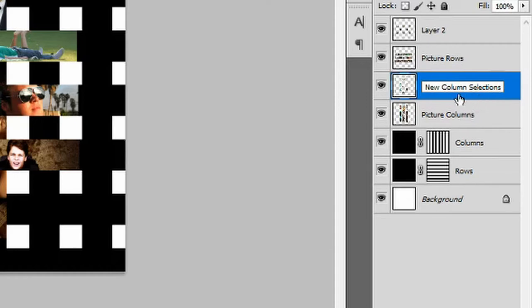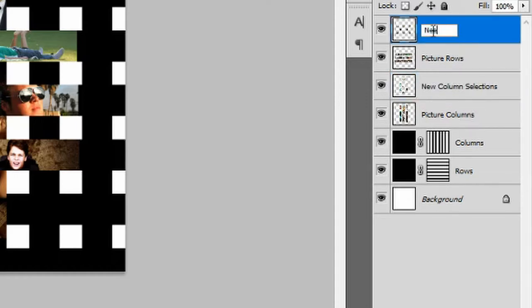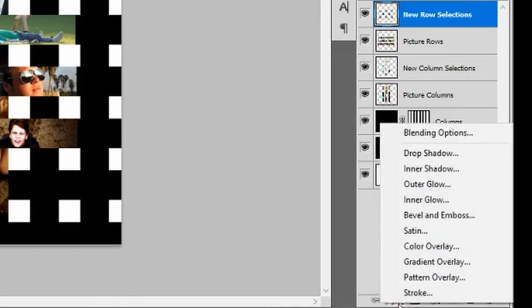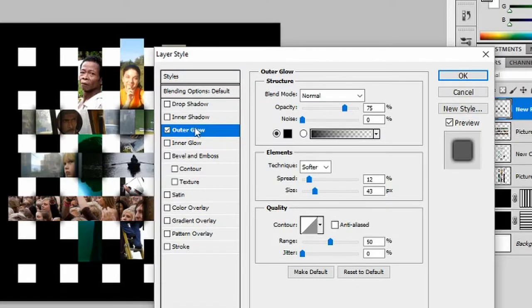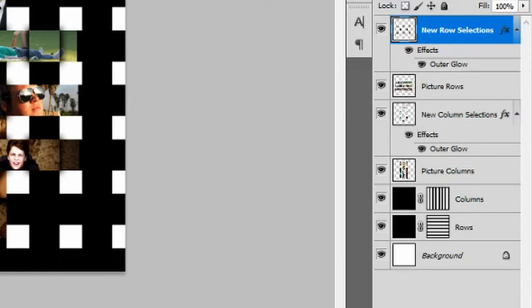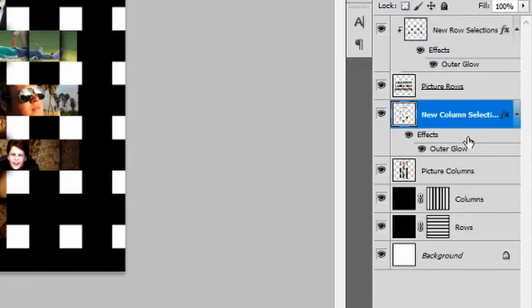Rename Layer 1 'new column selections' and rename Layer 2 'new row selections'. With the new row selections layer selected, go down to the Layer Style window. Click on Outer Glow — with the Outer Glow box ticked, choose Normal as your blend mode, 75% opacity, 0% noise, technique Softer, spread 12%, size 43%, range 50%. Click OK. Hold Alt and drag your effects down to your new column sections to replicate the dark blurry effect. With your new row selections layer selected, press Ctrl+Alt+G to create a clipping mask. Do the same for your new column selections.